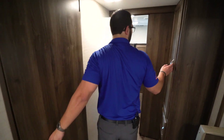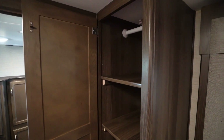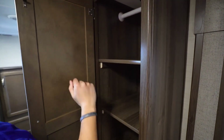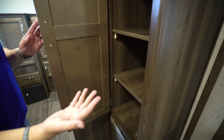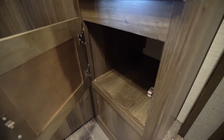Heading out of the bathroom, over here you have a versatile storage space. If you need additional room for kids' clothes, there's a hanging rod — you can remove the shelves or leave them for folded clothes, or use it as a pantry. There's also an additional cubby hole right underneath.